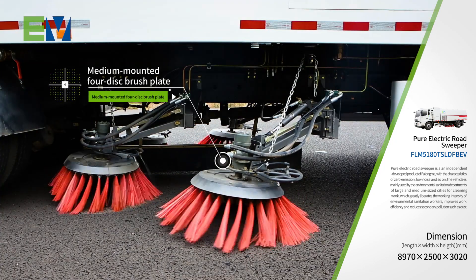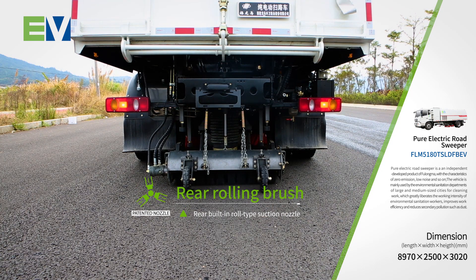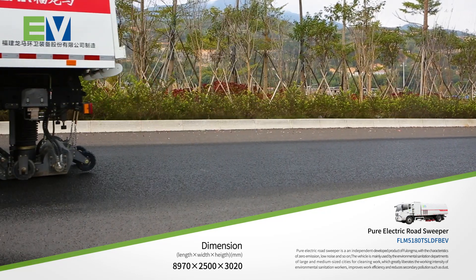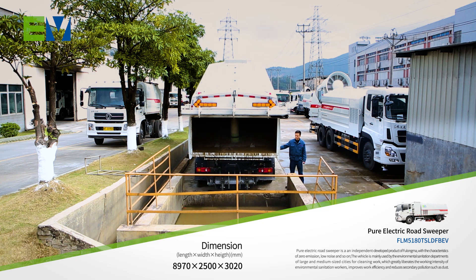The medium mounted 4-disc brush plate and rear built-in roll type suction nozzle is used for the combination of sweeping and suction, wet dust removal, electro-hydraulic gas control, and hydraulic tipping and discharging.